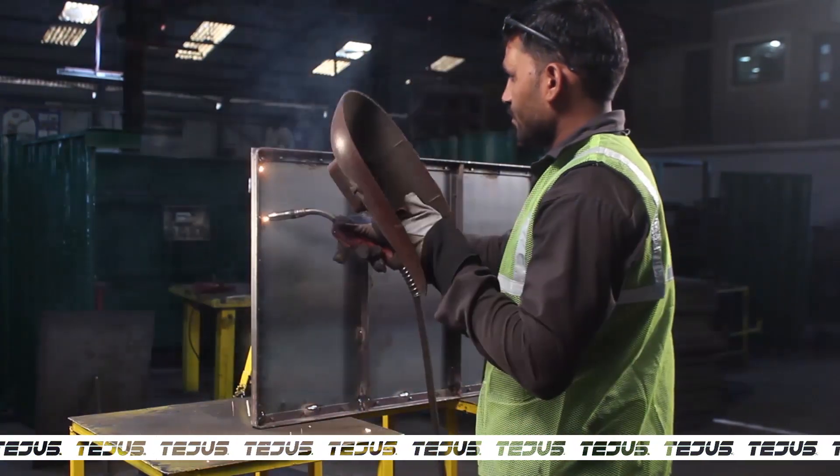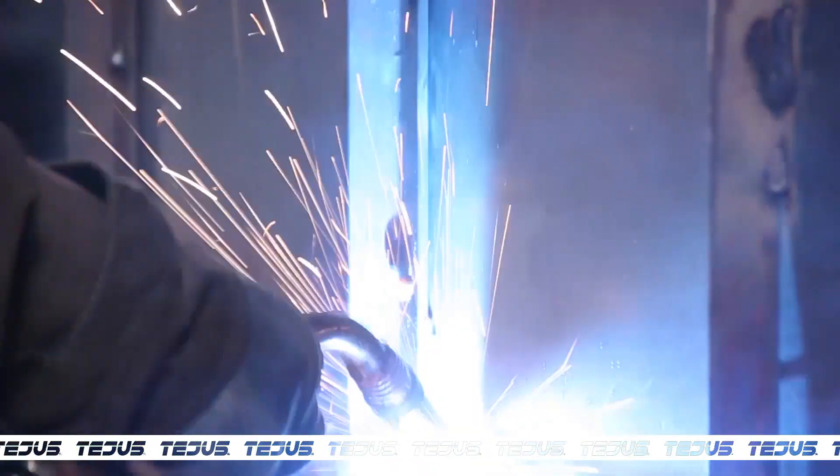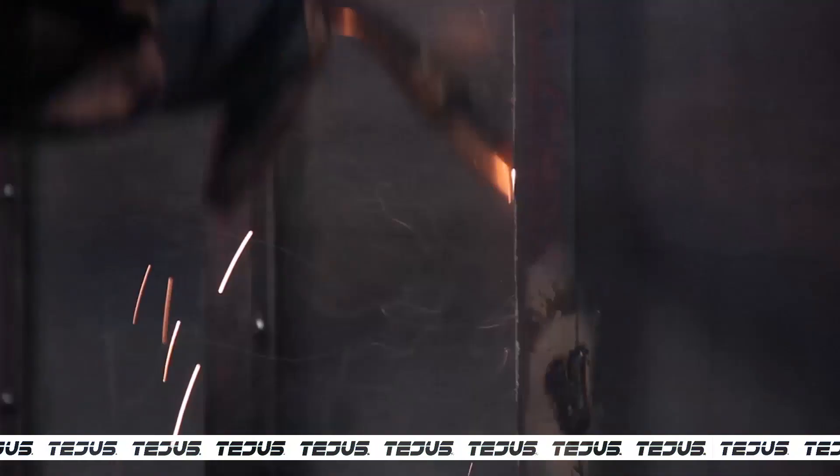Then the rivets are individually welded with the plate and the frame to ensure durability with CO2 welding rectifiers. Each rivet has to be individually welded so that they are fixed and create a stronghold.